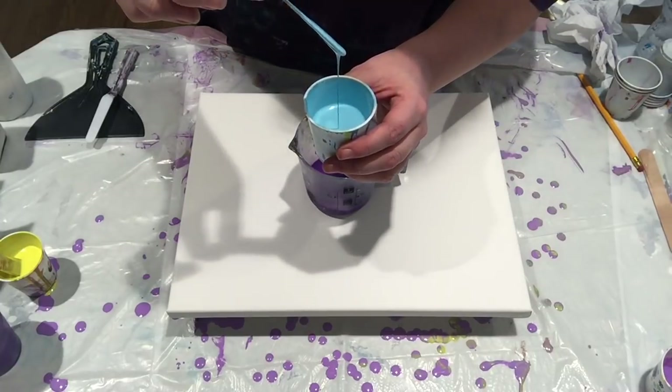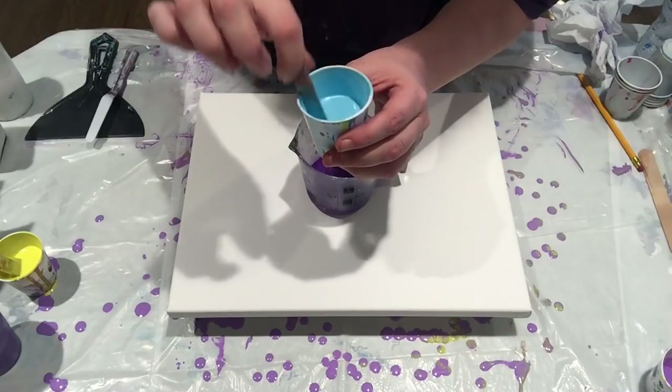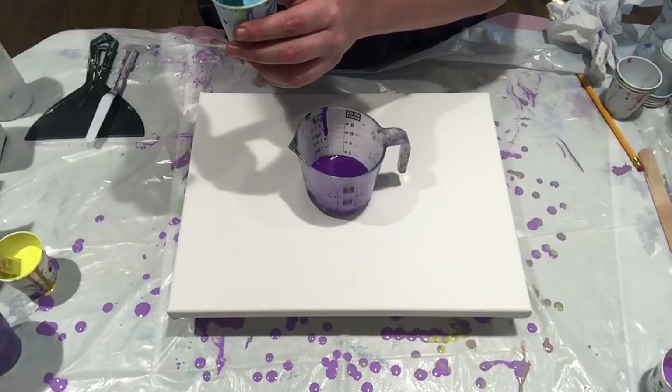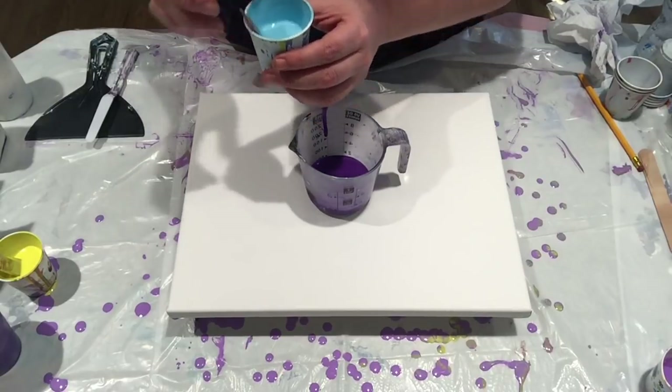The consistency should be thin. When you drip paint off of your stick it should blend immediately in with the paint it's falling into. If it forms a mound and then blends, it is too thick.